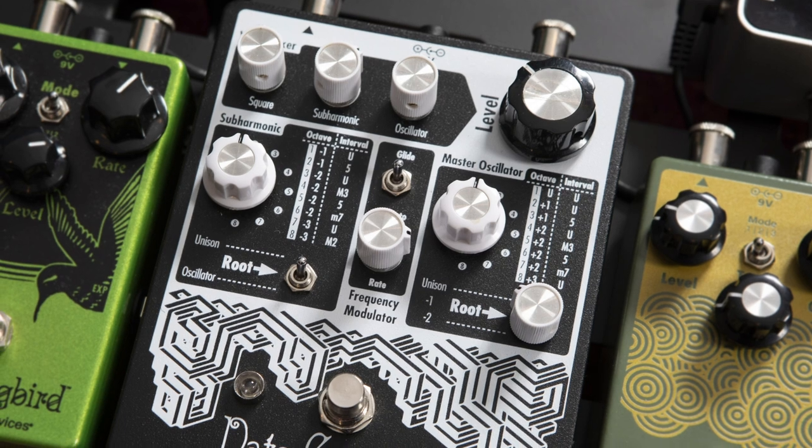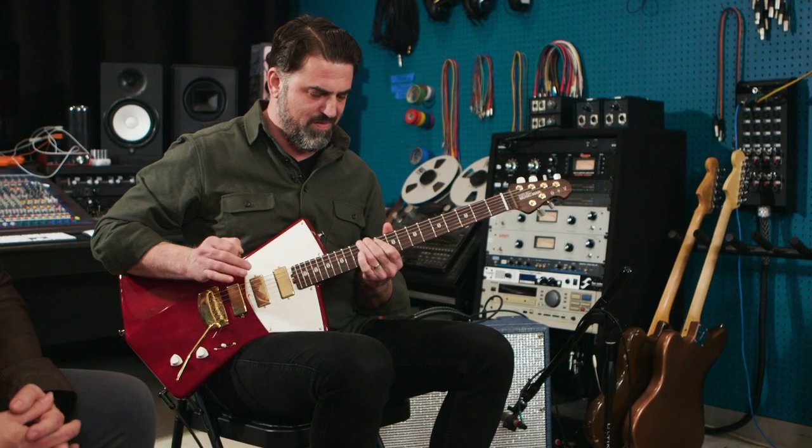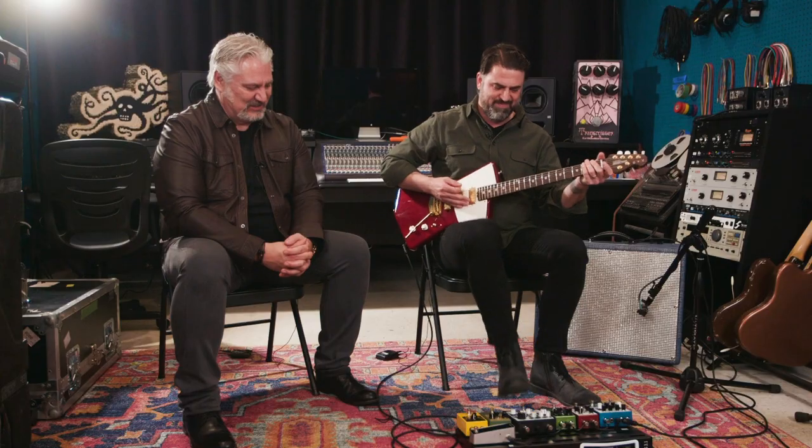Next on the board is the Data Corrupter, which is such a fun pedal. I love playing with this pedal on my own — I could just hit one note and listen to what happens forever. When I design stuff, that's what I'm listening to: I'll hit a note or a chord and just listen to what happens, how the note decays, what goes on inside the circuit. One of my favorite things is setting the frequency modulator section in glide mode, where the note quickly dives down when you stop playing. I love that sound.